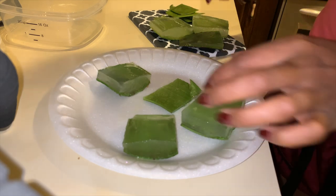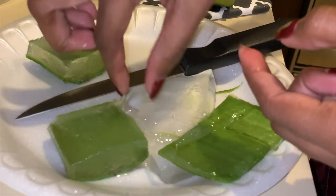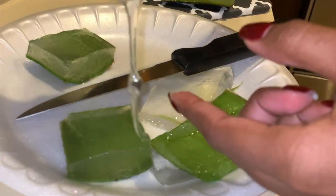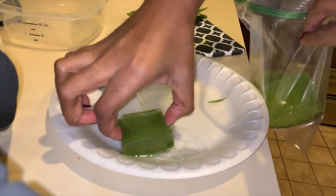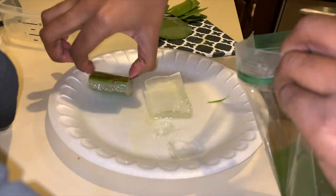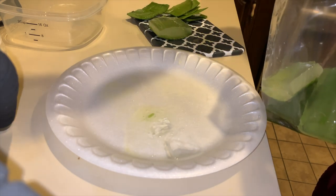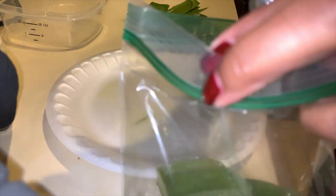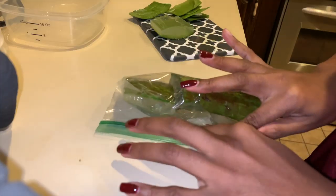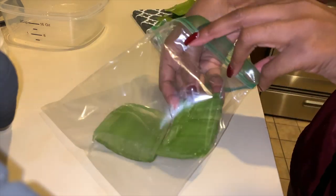We're going to be doing a two-month hair growth challenge using aloe vera gel because it has a lot of benefits, which we'll get into in a bit. You guys saw me chop up the aloe vera gel into tiny squares, remove one side of the green leaf, and discard the other. I split them into two plastic bags — one leaf for my face and the rest for my hair — then stored the majority in the fridge, where it keeps for up to two weeks.